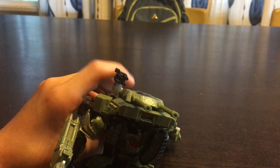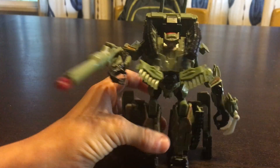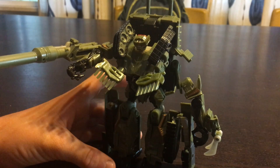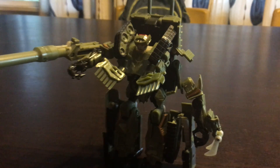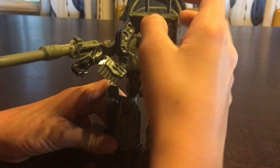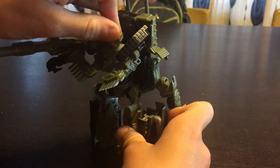The CGI model has them right on the very top. Unfortunately, Hasbro didn't make it that way, so I'm a little disappointed in that. But everything else Hasbro did a really good job on this guy. His head will rotate — it's on a little bit of a ball joint.